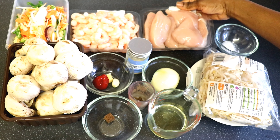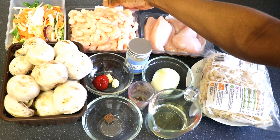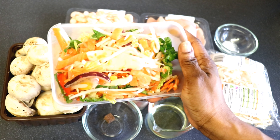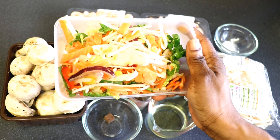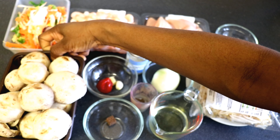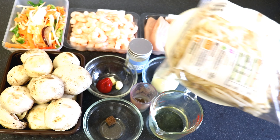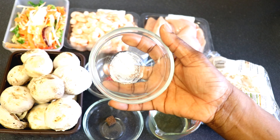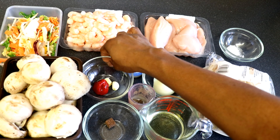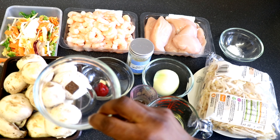I'll be starting by showing you the chicken breast which I'll be using for the stir fries. I've got two big packs of big prawn. In this bowl I've got a mixture of onions, sweet pepper, carrots, sweet corn and cabbage — I'll be cooking with two of those bowls. I've got the mushroom and I'll also be using one pack of bean sprouts.